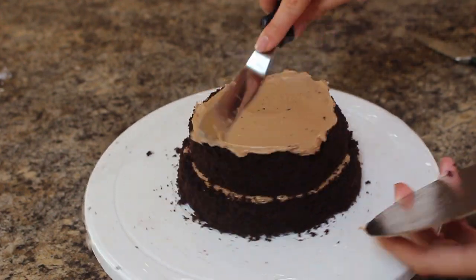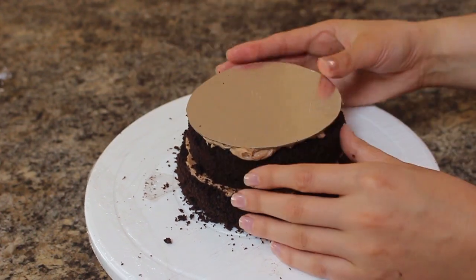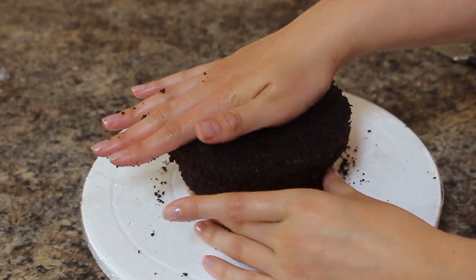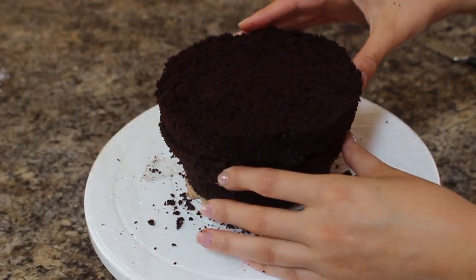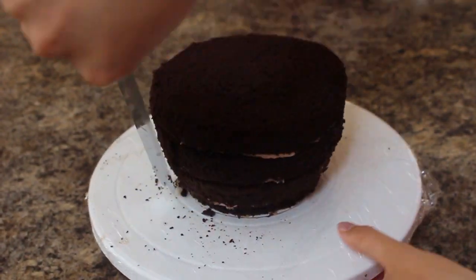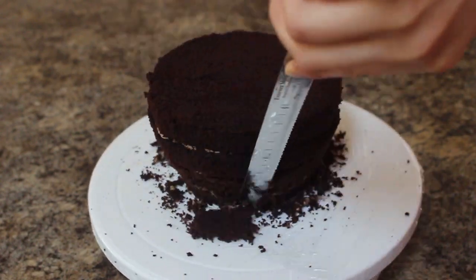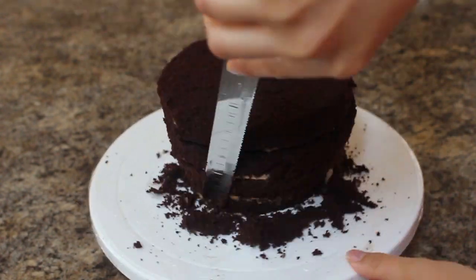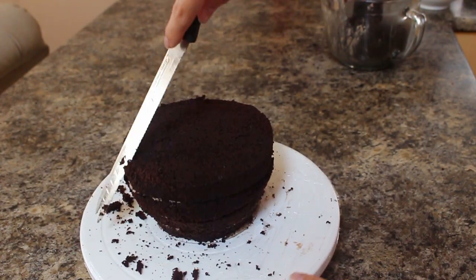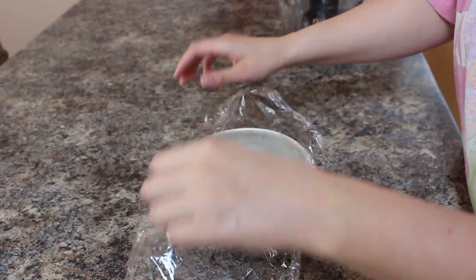Once I had this general shape, I added a smear of buttercream to the top of my five-inch cake and placed the same five-inch cake board on top. I flipped that over and stacked on two more six-inch cakes using more chocolate buttercream. With the five-inch on the bottom and three six-inch cakes on top, I went around with my knife to round out the edges and make everything seamlessly fit together.